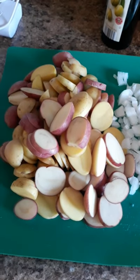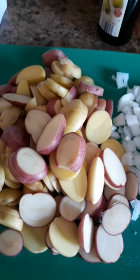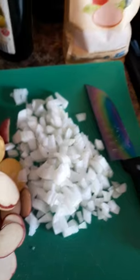What I have here are some diced organic new potatoes — a red and yellow mix — and a finely diced onion. I also have a 10 or 12 inch cast iron skillet that I have preheated. I'm going to go ahead and dump in a couple nice tablespoons of olive oil, really get that pan coated, and let that heat up for just a second.